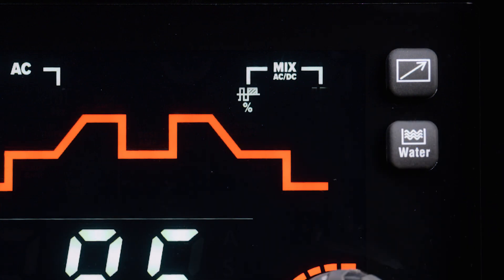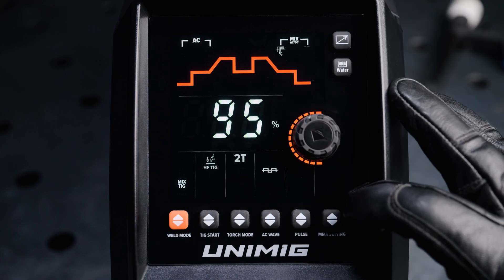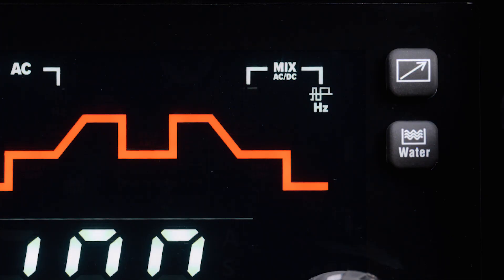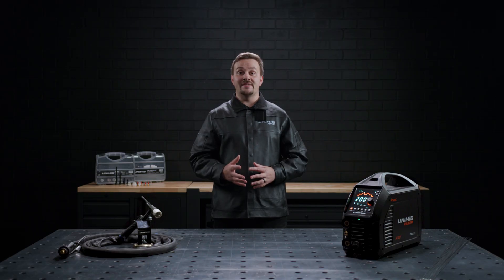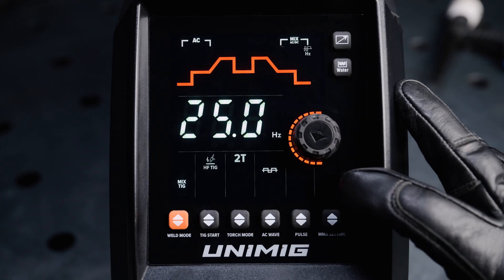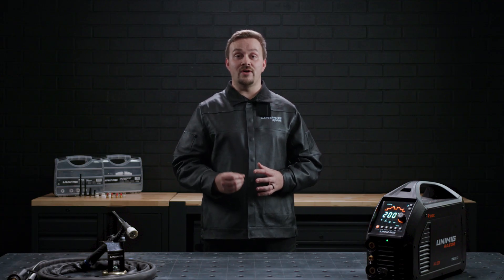The Mix AC DC percentage, which determines how much of the mix is AC and how much is DC negative, can be adjusted from 5% up to 95%, giving you almost none up to almost completely AC in the mix. The Mix AC DC hertz, which determines how many AC and DC negative cycles are completed in a second, can be adjusted from 1 hertz to 25 hertz per second. The Mix AC DC hertz is impacted by the AC hertz that have been set, so it is recommended to select your AC hertz before adjusting the Mix hertz.